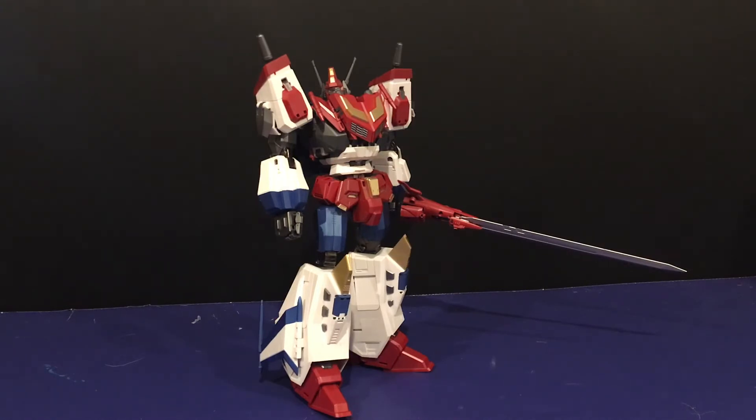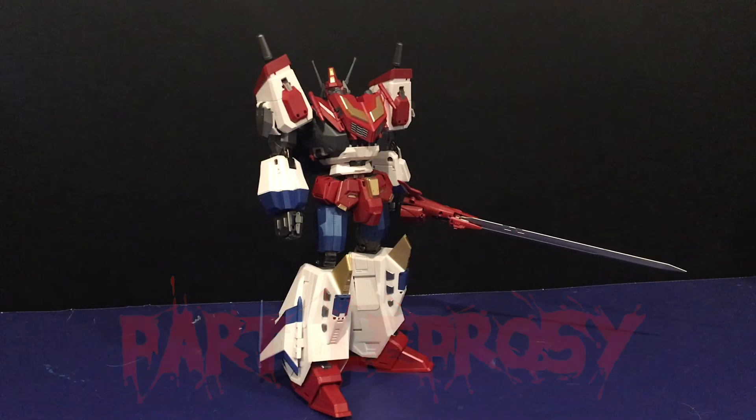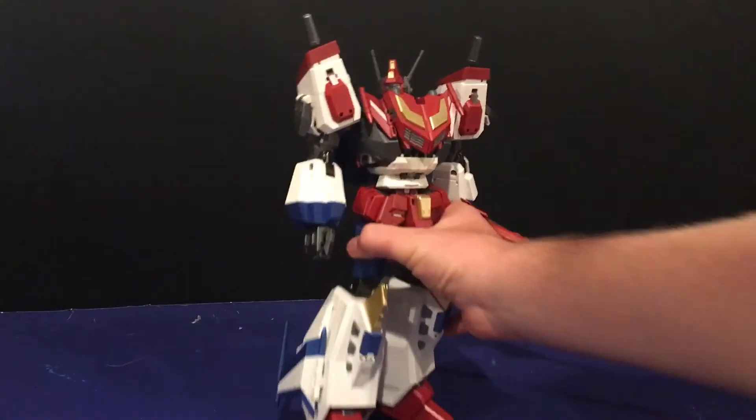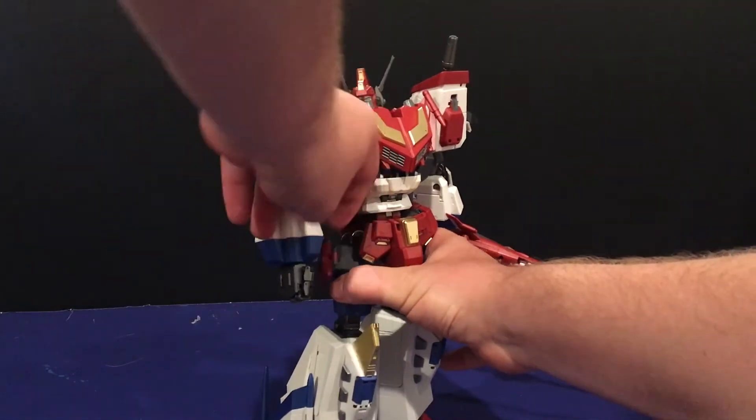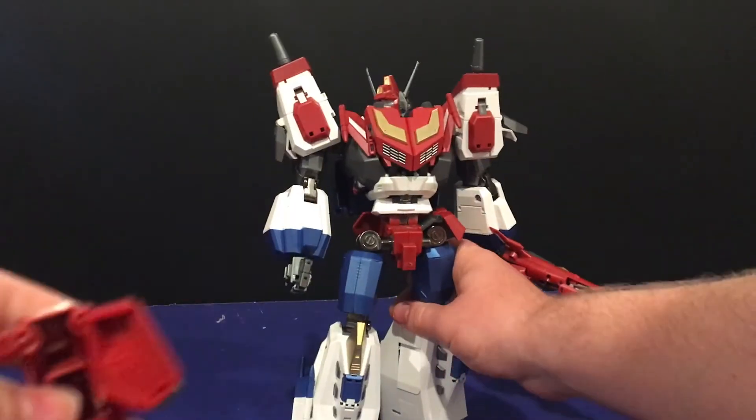I can't believe it had to come to this, but it's our old friend from part one — Part Leprosy! Yeah, that's right, Part Leprosy is back, people. And it's way worse than it was in the little robot. If you're wondering what exactly Part Leprosy is, go watch part one. But what I mean by that is just stuff just falls off this thing all the time. Take a look at the waist itself — I had to do several takes because this piece and this piece just come off. It's not even funny how easy it is.